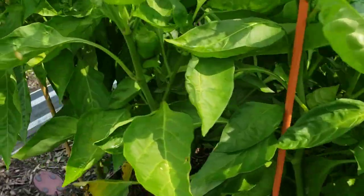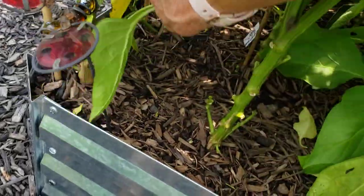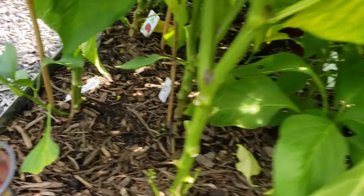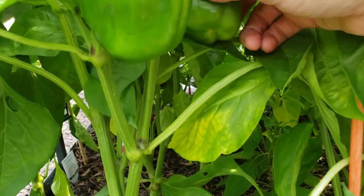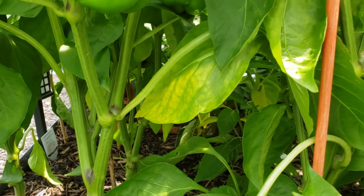I'm just going to come in here and remove some of the lower leaves to give it a little more air circulation, because your peppers can keep going all the way into fall. Not all of my peppers have it — I just did a major pepper haul and there are tons more.